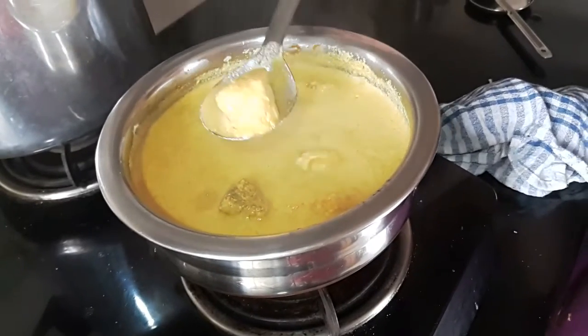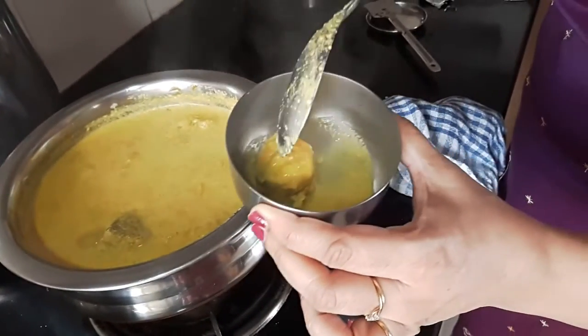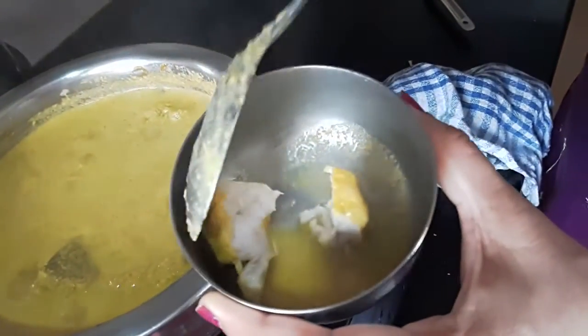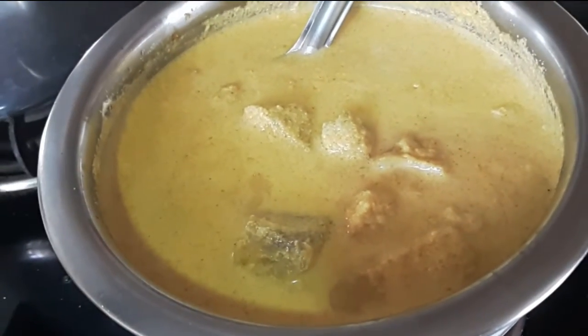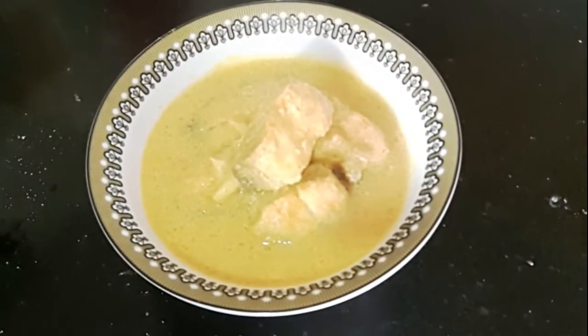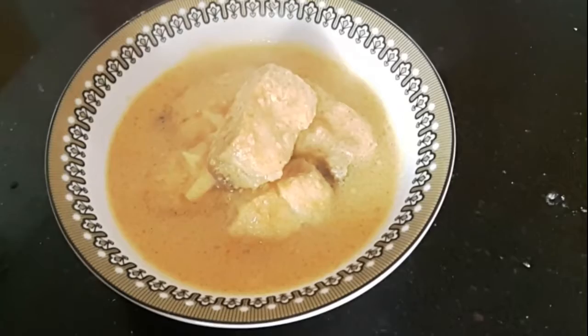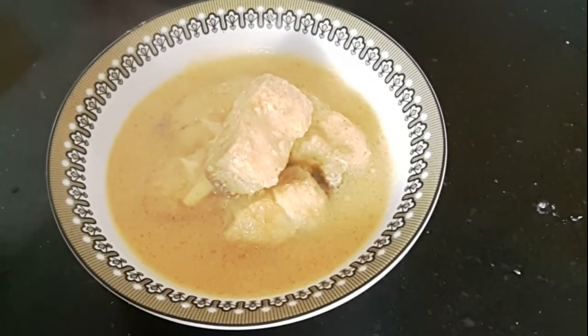Now let's make sure that the Ravas is cooked. As you can see if you cut into a piece, you can see that it is opaque and cooked fully. A steaming hot Ravas curry is ready, best enjoyed with plain rice. Friends enjoy this curry before Shravan starts. And keep watching my channel for many more interesting recipes throughout Shravan and Ganapati.